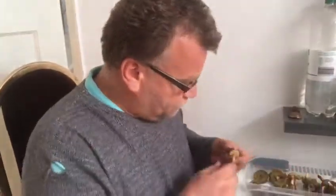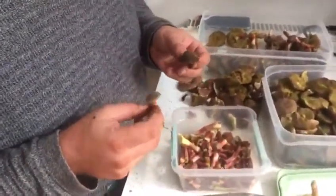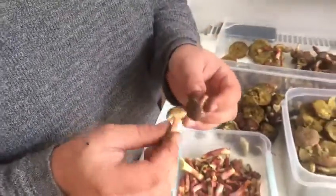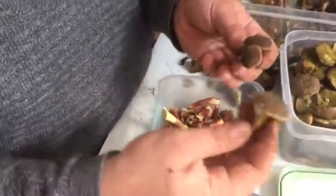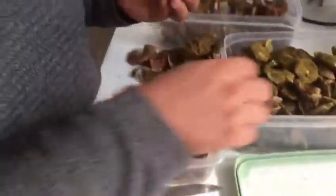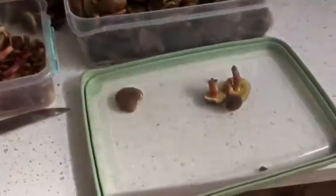You also have to be careful — this other one here is also an absolutely edible species, but it's not quite the same. As you can see on the cap, it's a bit different, so I'm going to separate them because this is going to be a separate meal.